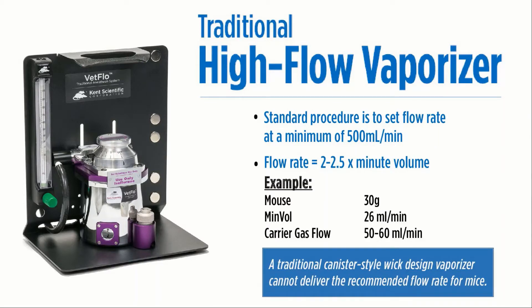Traditional vaporizers also require annual calibration. Because of the pressurized chamber, the gaskets wear out over time, requiring annual service and calibration to ensure that they deliver accurate anesthesia to your rodents.